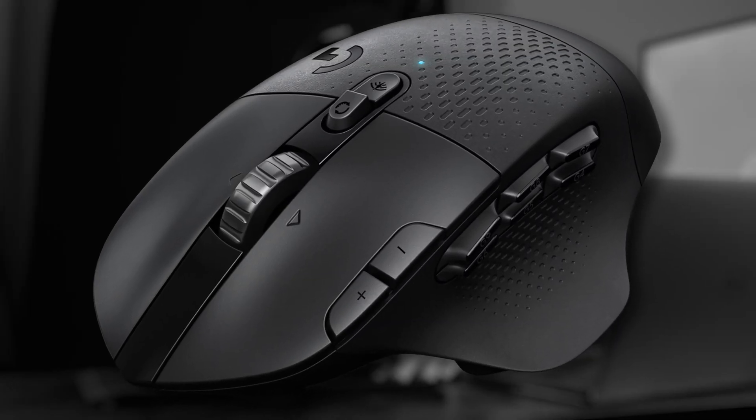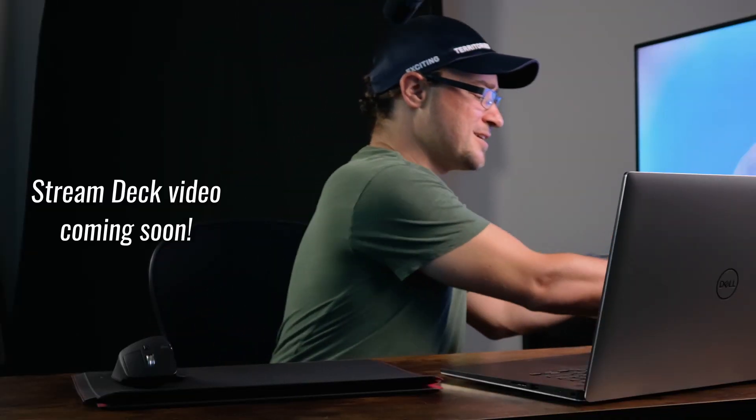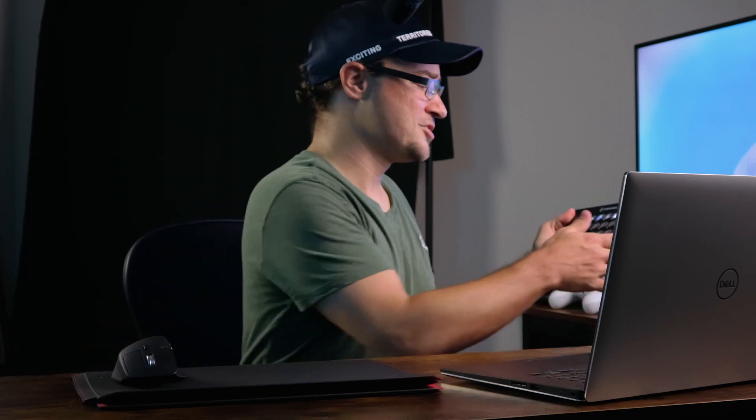Ultimately, there were two mice that stood out. One was the G604, which is made by Logitech. The other was the MX Master 3, which is also made by Logitech. As a gaming mouse, the G604 is definitely a very tempting mouse with 15 different buttons. But at the end of the day, I didn't think that I needed 15 buttons on my mouse — I kind of felt like that was a little bit overkill for my actual usage. And with a stream deck that I already have, I don't need any extra buttons to try and keep track of and create muscle memory around.